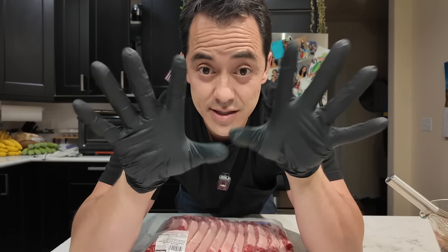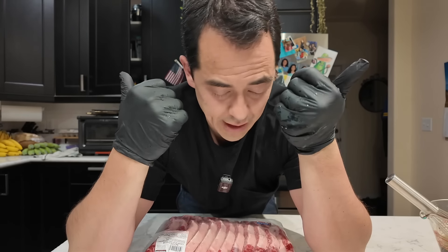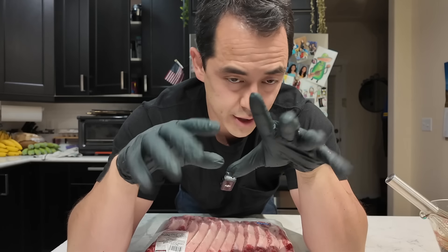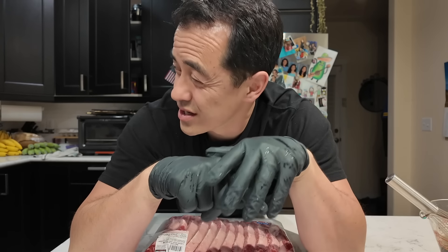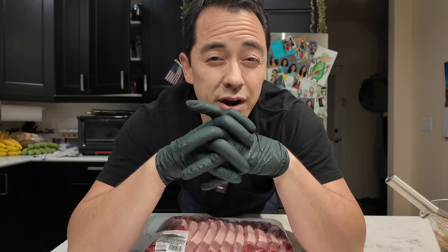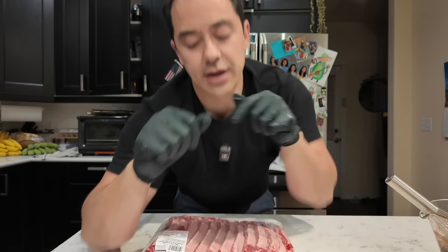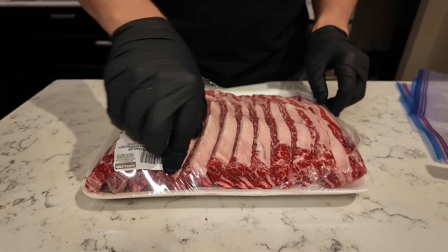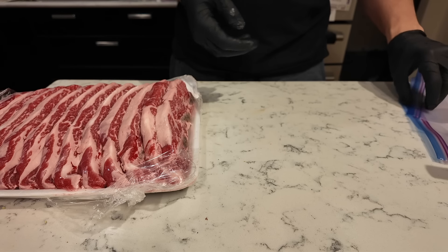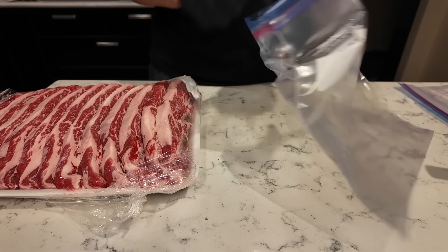I'm gonna do these beef short ribs which I'm going to marinate, and I'm also gonna be doing some chicken. I'm going to break these whole young chickens down and marinate both with my homemade teriyaki sauce. This teriyaki sauce is one that my mom told me about — she always makes it and it's amazing. It's got two-thirds of a cup soy sauce, a fourth of a cup of sugar, some sesame seeds which I ground up, sesame seed oil, grated ginger, and some mirin. Very basic and simple but very, very tasty.